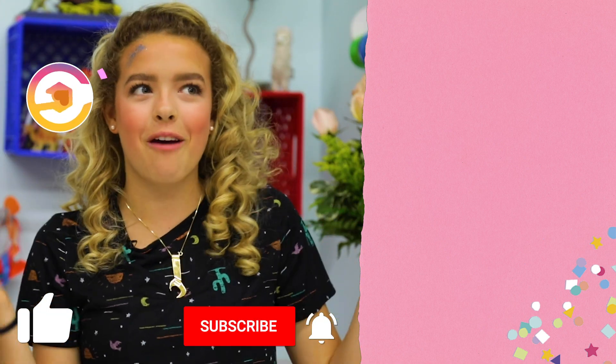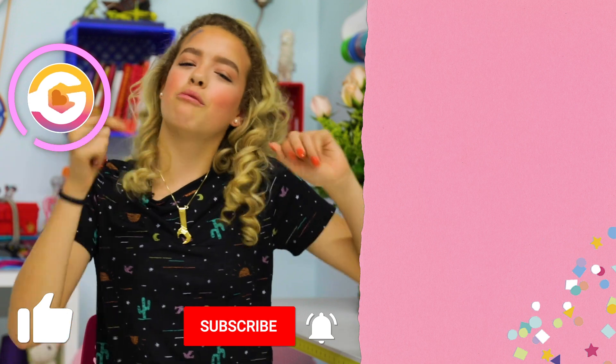And that is it for my Earth Day episode. If you liked this video, make sure to give it a big green thumbs up, and subscribe to my channel for more DIYs every single Friday. We love you, planet Earth. Goldie Vlogs, signing off.